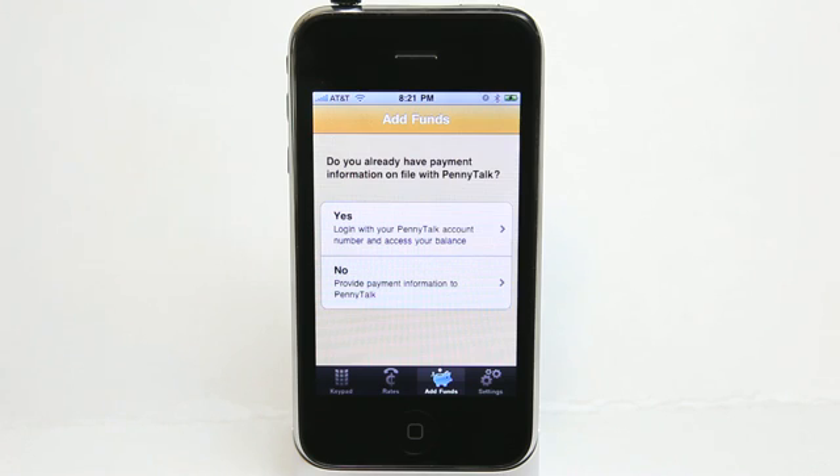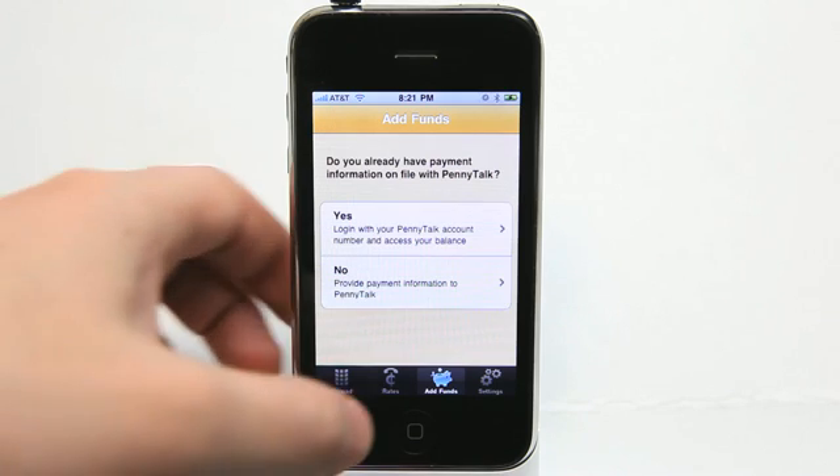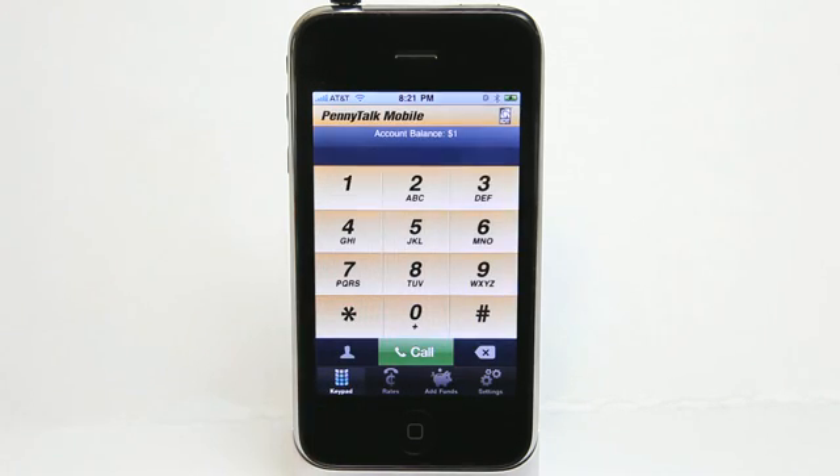What's nice about that is that if you're in the middle of a call and you're afraid that your account balance is going to get a little bit low, it will automatically recharge your account for you, but not charging you too much. So that's really nice. PennyTalk Mobile is a really simple to use application, easy to make calls internationally using this app.